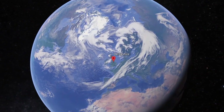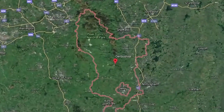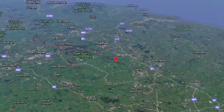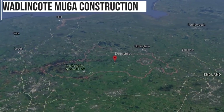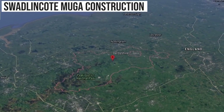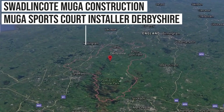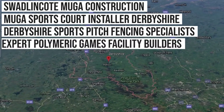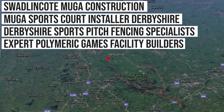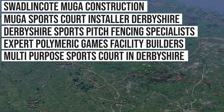Here at Soft Surfaces we're a nationwide company, but we're proud to say we've done a lot of work in the Derbyshire area. So much so that we actually rank on Google for keywords such as: Swadlincote multi-use games area construction, MUGA sports court installer Derbyshire, Derbyshire sports pitch with fencing specialists, expert polymeric games facility builder, and Swadlincote multi-purpose sports court in Derbyshire, and even more than that.